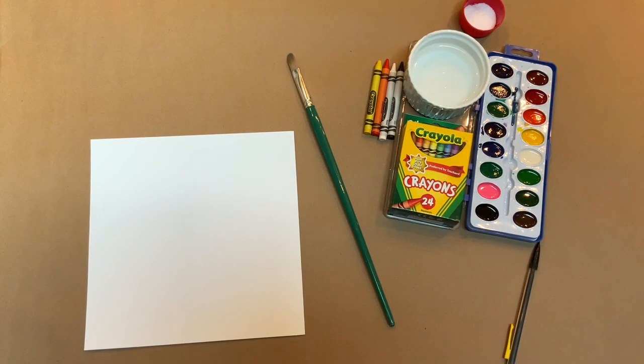Here are the items I gathered for this koi fish lesson plan: paper cut into a square, pencil and eraser, crayons, washable watercolor paints, salt, paint brushes, and water.